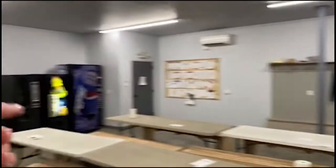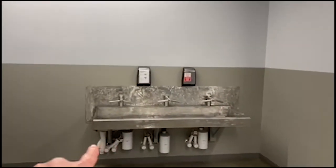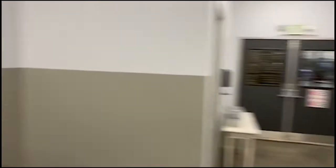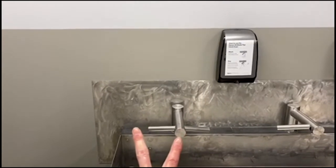Then if we come out and we touch anything else — we want to grab something from the coat rack, or grab something from the vending machine, or we're going to eat something — after that, we're going to wash our hands again. So bathroom first, wash our hands, and if you touch anything else, you've got to do it again.